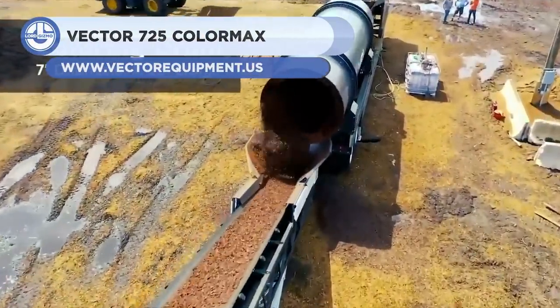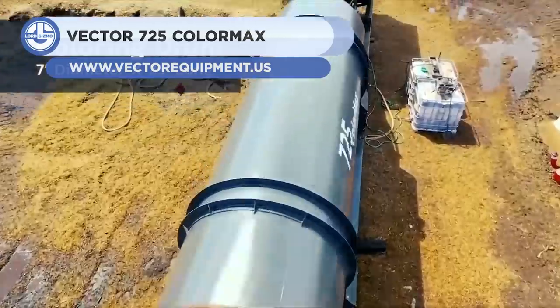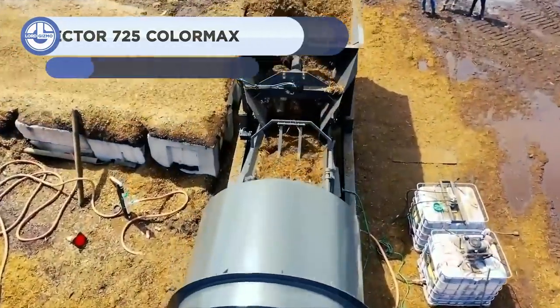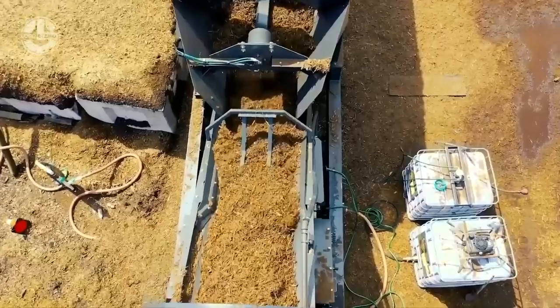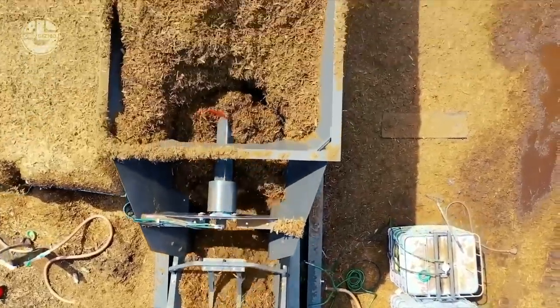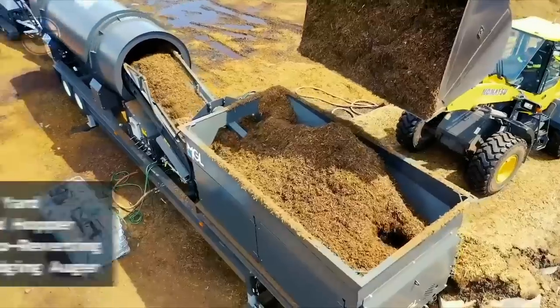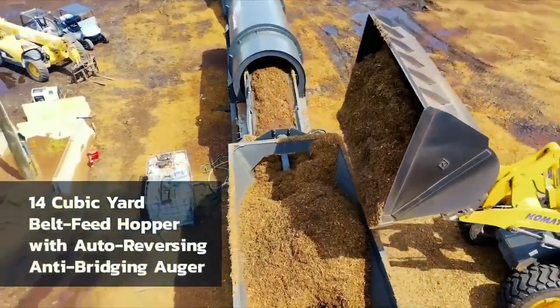First up, we have the Vector 725 ColorMax. This machine is used to blend various types of material, including mulch, aggregate, sand, and salt. The mixture is applied to the surface of the soil to conserve the soil mixture, improve the soil's fertility and health, reduce weed growth, and enhance the area's visual appearance.